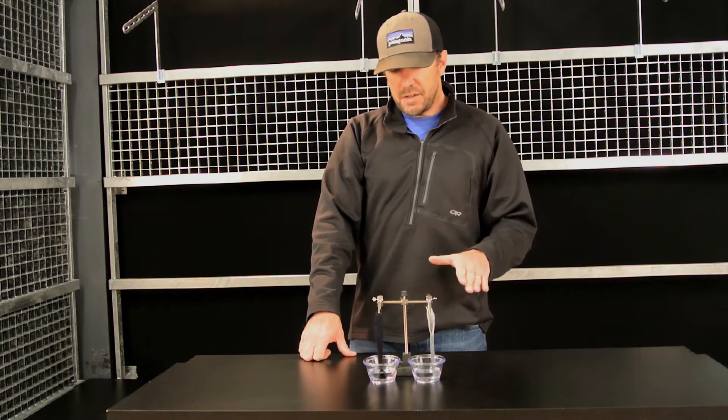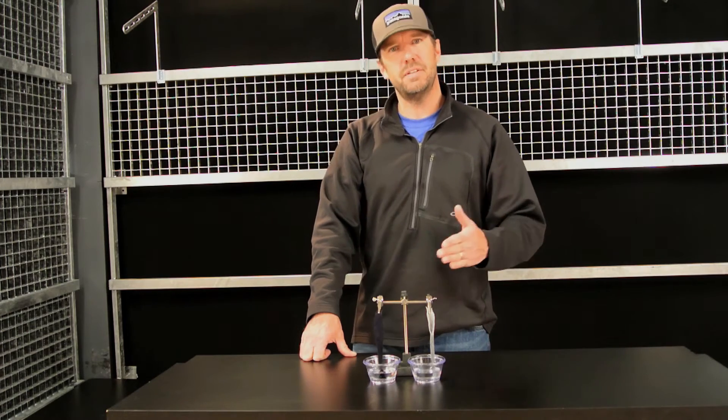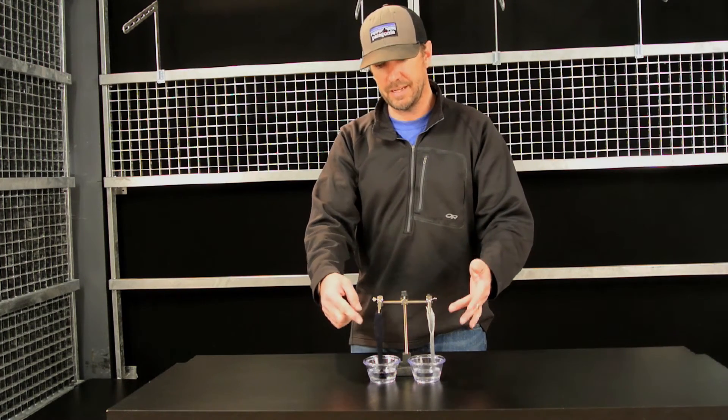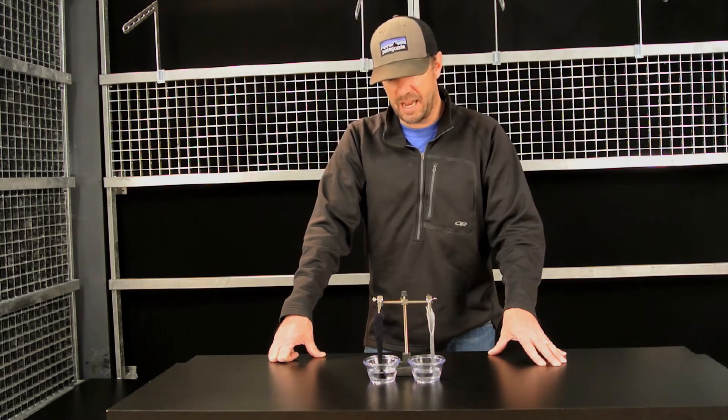I tend not to use this test that much when looking at products, because you have to destroy the product in order to conduct this test, and I just prefer not to do that unless I have to.